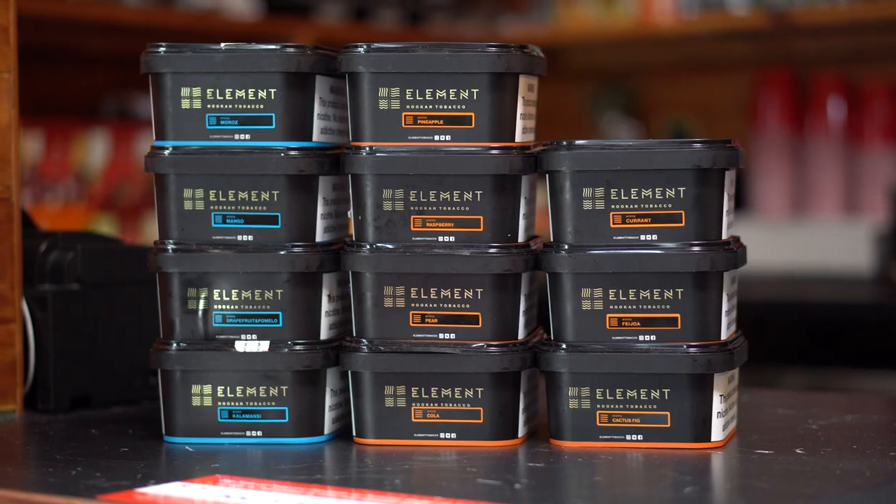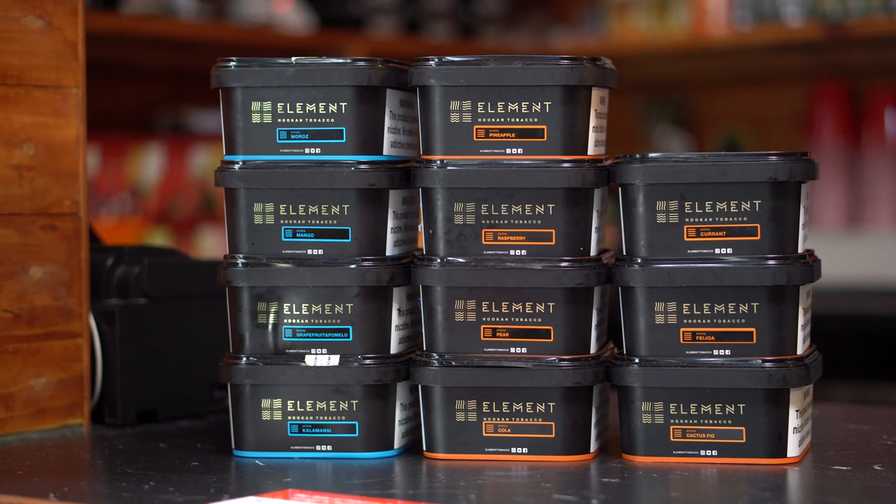The company has four different lines of tobacco: light is called Air, average is called Water, medium is called Earth, and Fire which is really strong. We only have two lines available, which is Water and Earth. For the Air, Earth, and Water lines they use a Virginia tobacco.